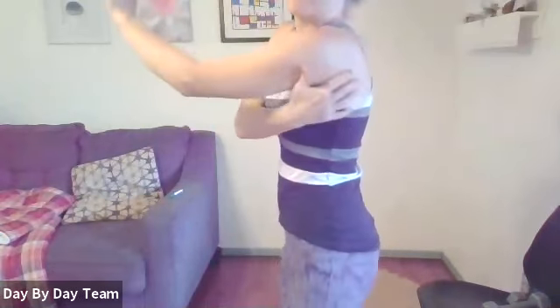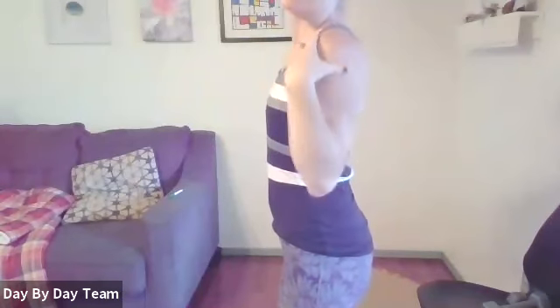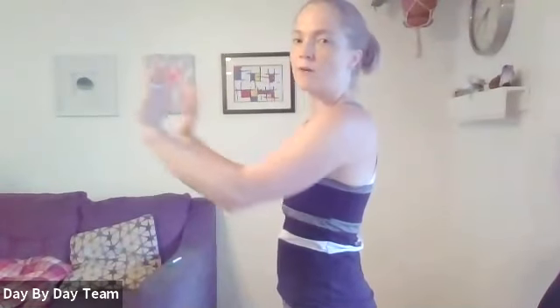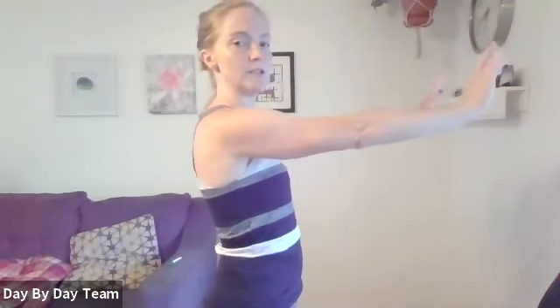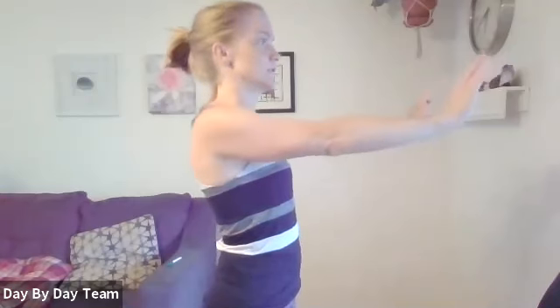We're going to do some serratus presses, which is great for posture. Instead of retraction of your shoulder blades, this is the muscle that pulls you through — it's good for reaching. Hands just out in front, feel that subtle but very important muscle. Then we'll come to the wall and do some wall push-ups.